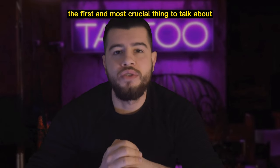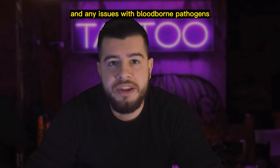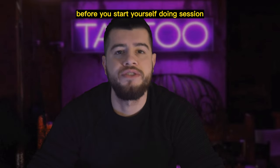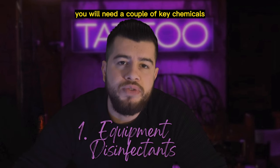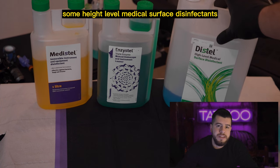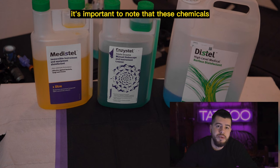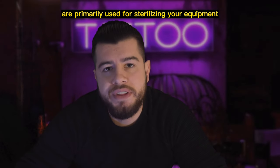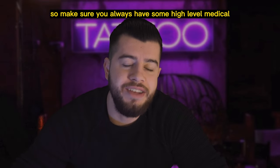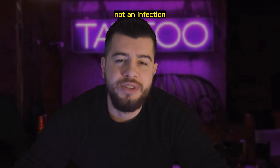The first and most crucial thing to talk about is sterilization. This is absolutely essential when tattooing to prevent infections and any issues with bloodborne pathogens. Make sure everything is properly sanitized before you start your tattooing session. To properly sterilize your equipment, you will need a couple of key chemicals. Medistel and Enzistel are high-level medical surface disinfectants. These chemicals are primarily used for sterilizing your equipment and not necessarily your tubes and other materials. We want to make sure our clients live with a beautiful piece of art, not an infection.